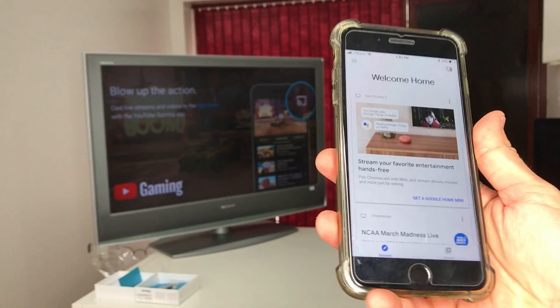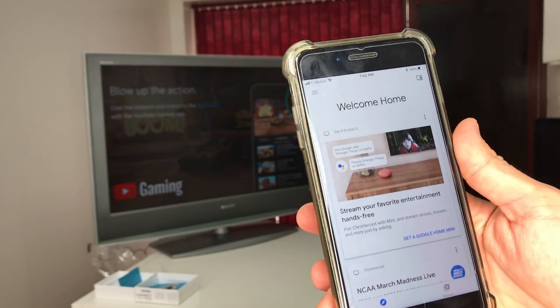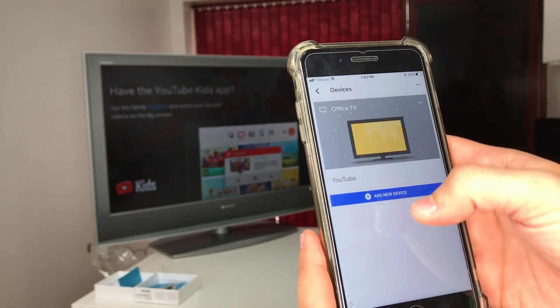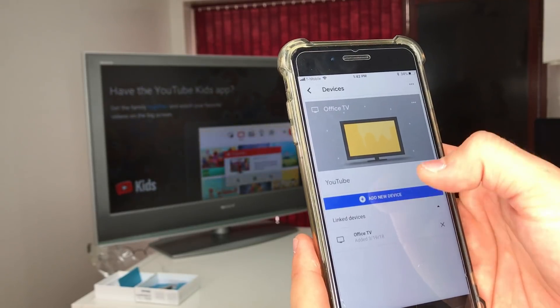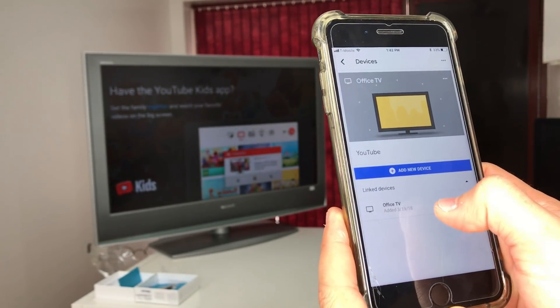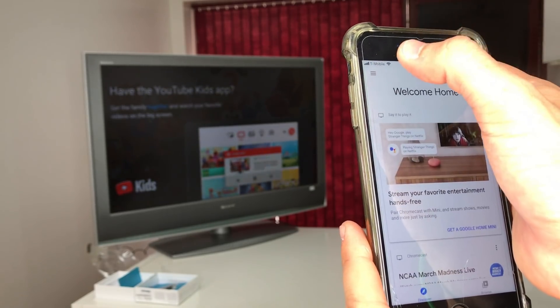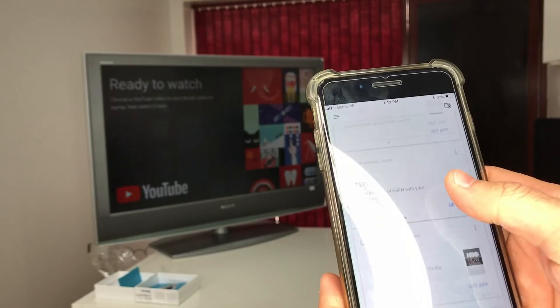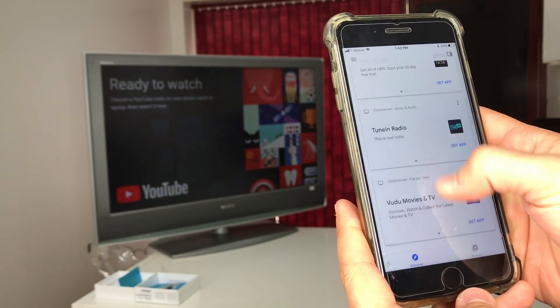Once you have the app set up, go to the three lines menu, then Devices, and choose Linked Devices. As you can see, the Office TV is already set up. Now you can go into any of these apps and screencast to the TV.